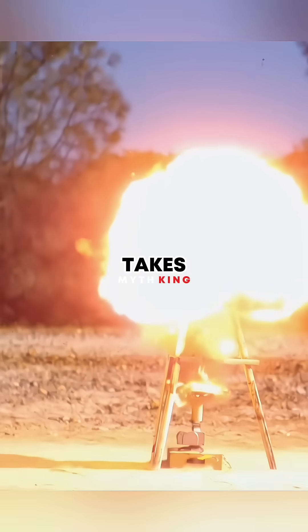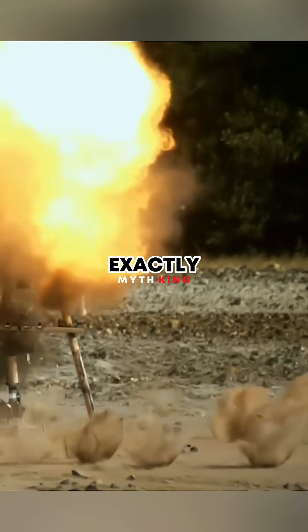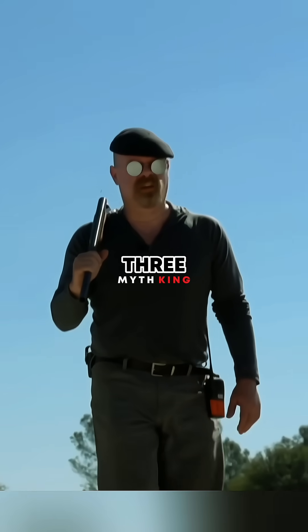They had to figure out how long it takes a grenade to detonate after the spoon flies off. That was five seconds exactly.